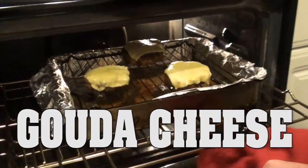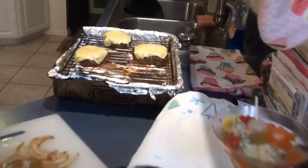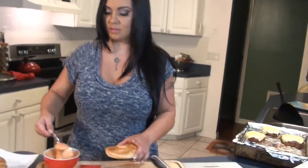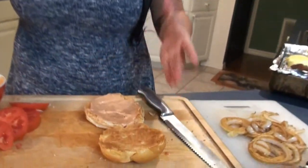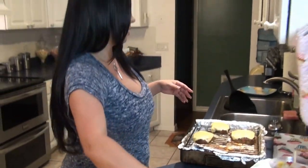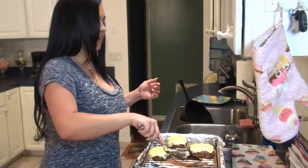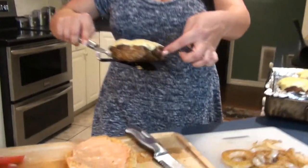Our burgers are done — I put some cheese on them and I'm pulling these babies out. They came out beautiful and perfect, they smell amazing. I have my thousand island with a kick ready. Sauce goes first on the bun. Now let's put fatties on the big bun — looks are very deceiving once it's cooked, see?